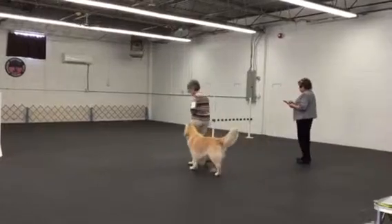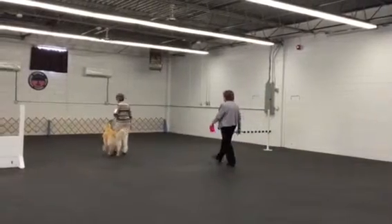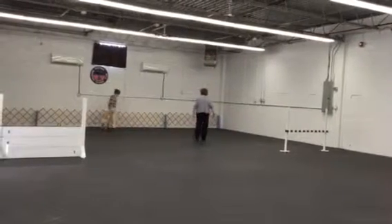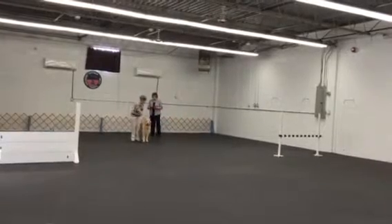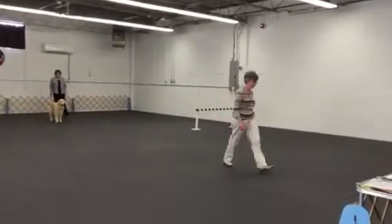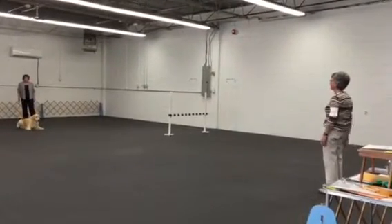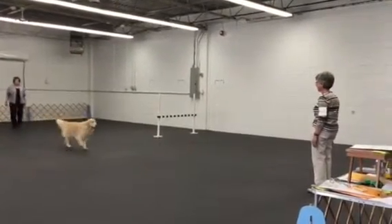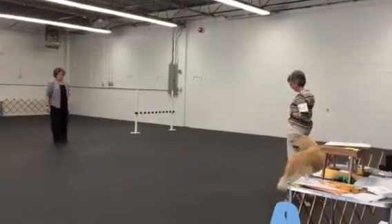Slow. Normal. About turn. Slow. Normal. Long turn. Once. Three. Two. One. Two. Two. Three. Two.